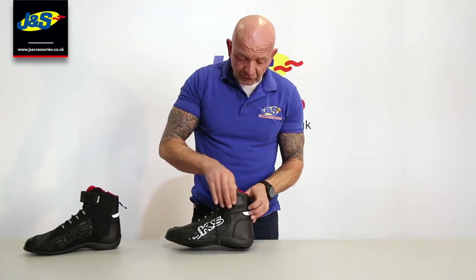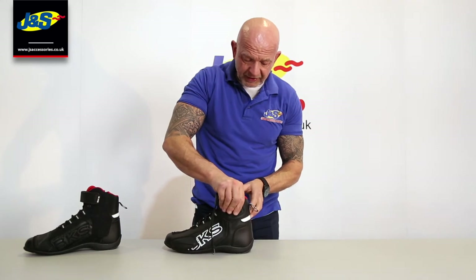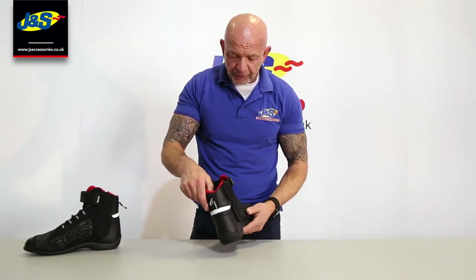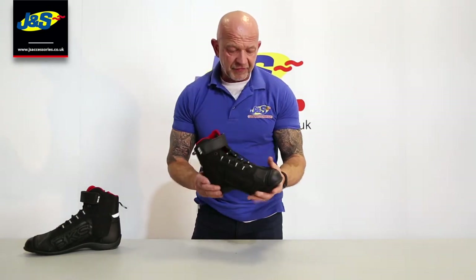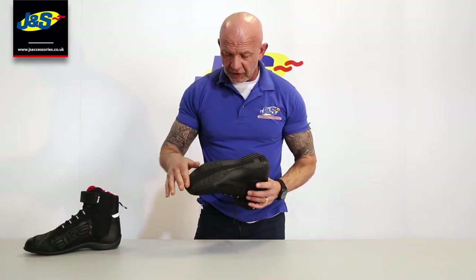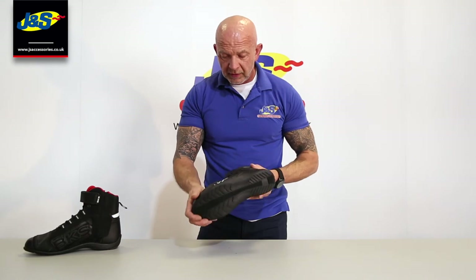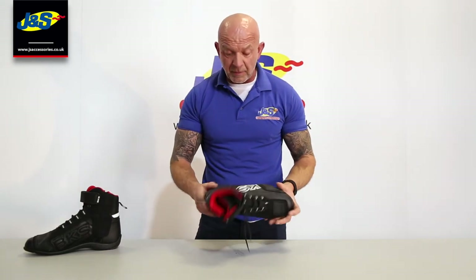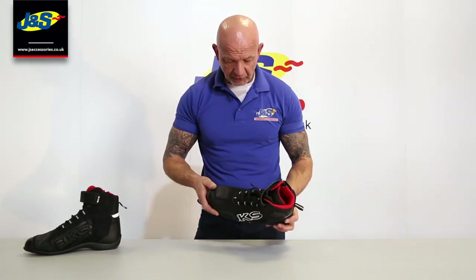That pad on the outside is a PU protection pad on the ankle, with a pad behind it as well. There's a little loop on the back just to pull the boot on and off. There's reinforcement in the back of the heel and around the toe. It has a nice trainer-type sport sole with no heel — quite nice. It's a nice and light boot, great for summer. It's not waterproof, but it's not designed to be for summer anyway.